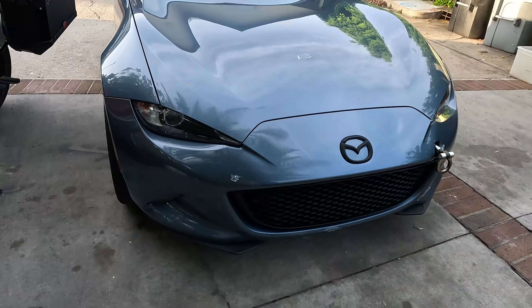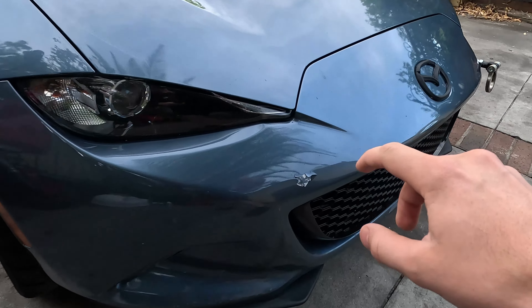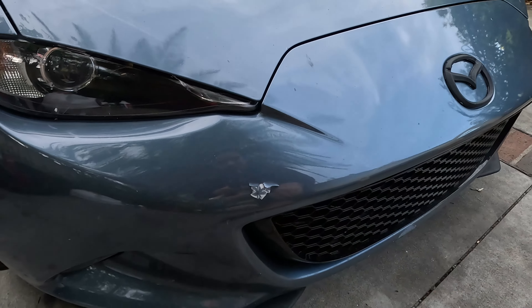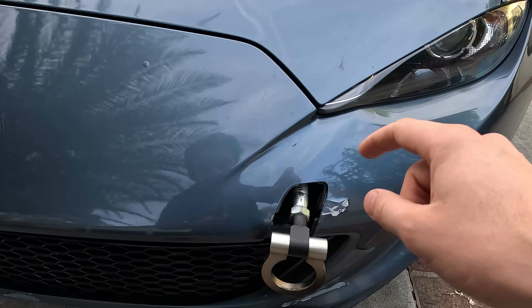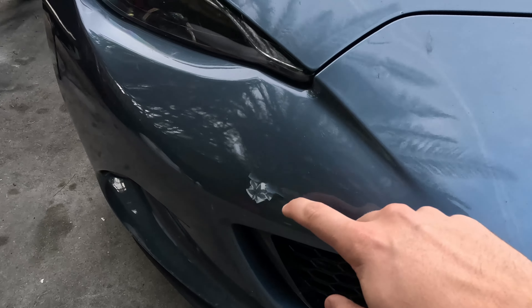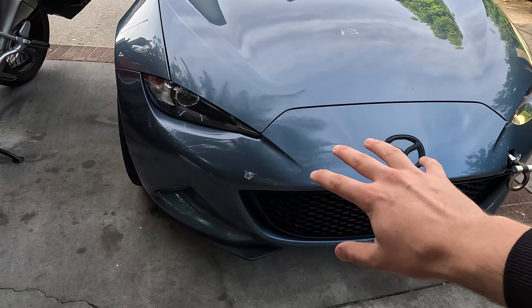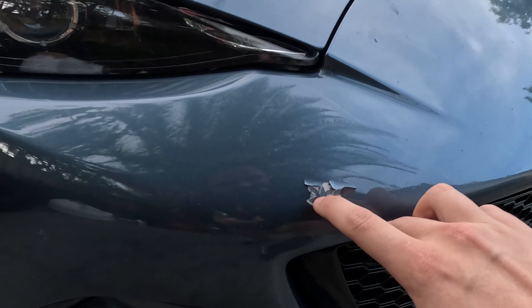I'm even going to take off this bumper to show you exactly how these cracks are forming, because this can happen to your Miata as well. It happened on exactly both sides. The issue causing these cracks is actually underneath the bumper, so I'm going to take it off and show you exactly what is causing these little cracks to occur.